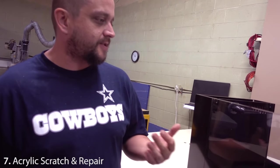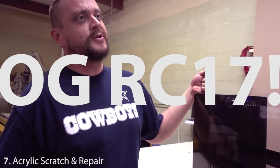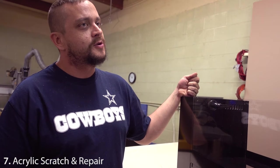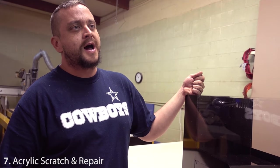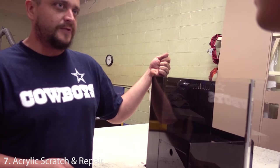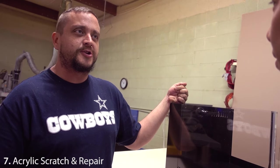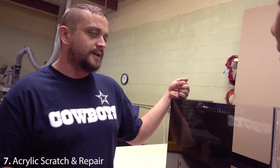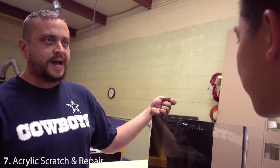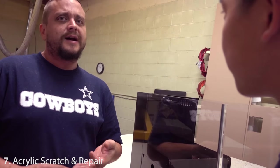A little background — this tank was actually a used tank when you bought it from us. It was the original first Reef Crest 17 we had built. We launched the line, built a Reef Crest 9 and a 17, had them set up in the front of the store, then when we built the 35-gallon store model we took those down. This one went to a customer who participates in a lot of aqua beauty contests for freshwater planted tanks, and she took it around the show circuit.